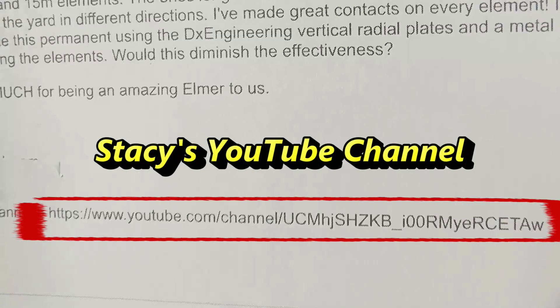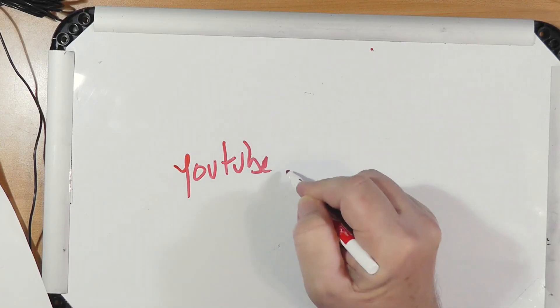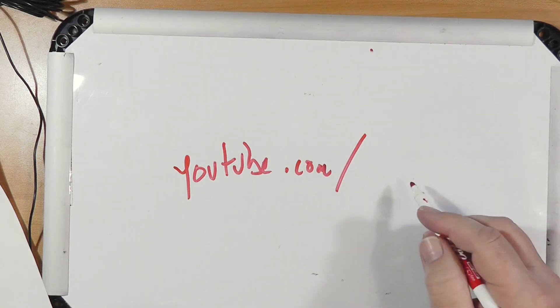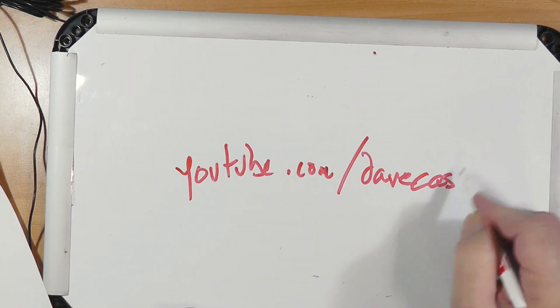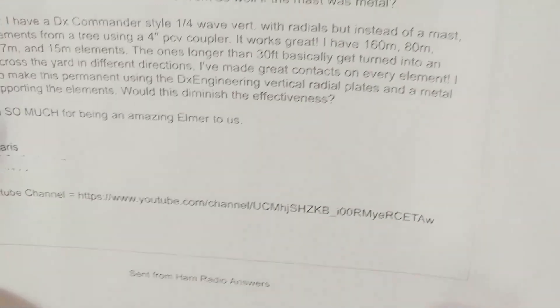She mentioned she has a YouTube channel, so I'm going to give it a shout out — you'll have to stop the screen on that to figure it out. There are ways, Stacy, to make your YouTube channel URL say youtube.com slash user slash your name, based on your Gmail account. For example, mine is youtube.com slash Dave Casler — all one word. You don't even need the 'user' part. It's a lot easier to tell that to somebody than having to give a long identifier. I hope some people will take a look at your YouTube channel.